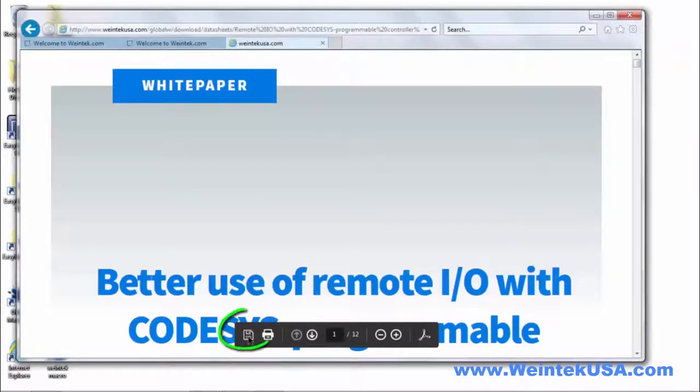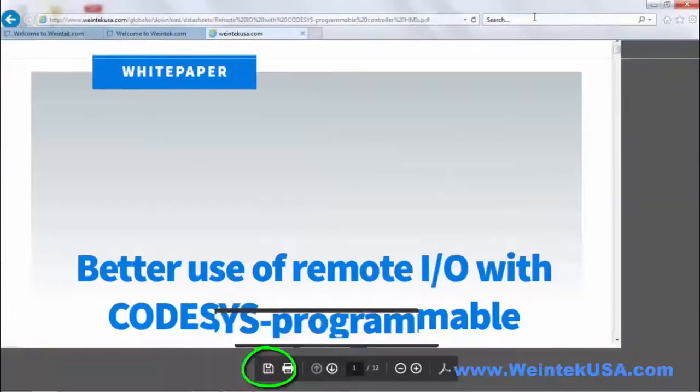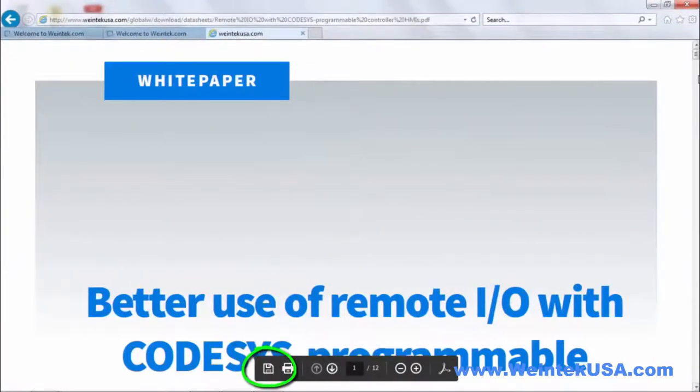If you like, you can go ahead and save a copy of each one of these PDFs by clicking this save icon.